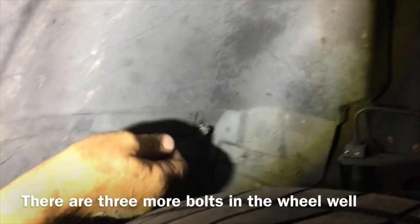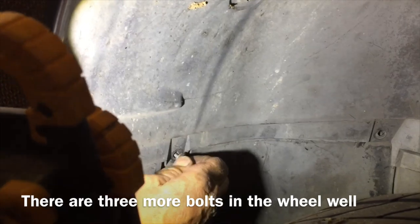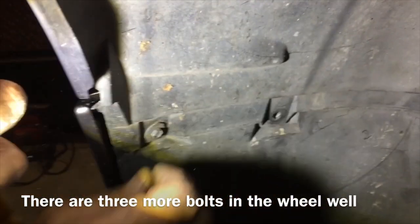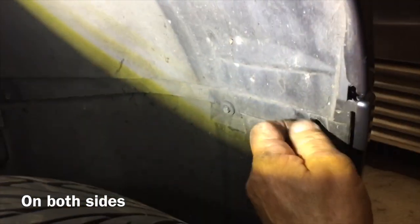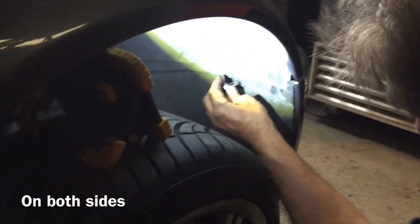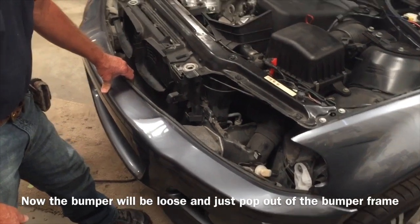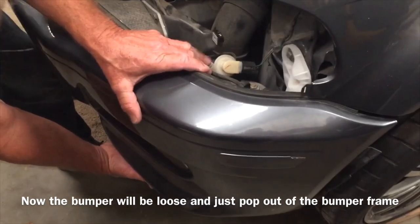Go under the wheel wells and you've got some eight millimeter bolts — there's one, two, three on one side, and the other side has the same three bolts: one, two, and three. Once you have all the bolts out, this thing actually just pops off like so.